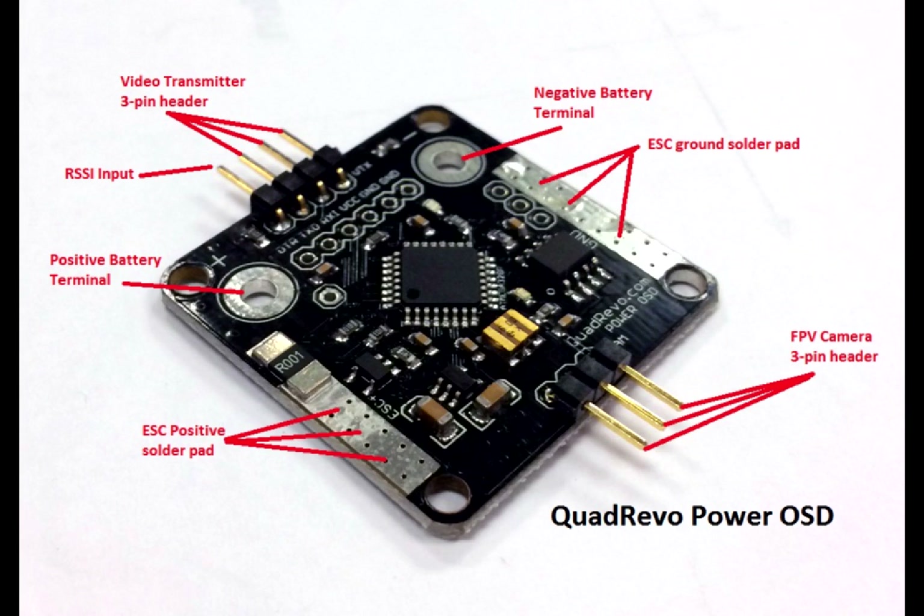The Power OSD is a mini distribution board with built-in OSD. The board is essentially the same form factor and size as many of the popular mini controllers that are used today on mini quads such as the Naze32. Let's start by talking about the connections that are available on the board.